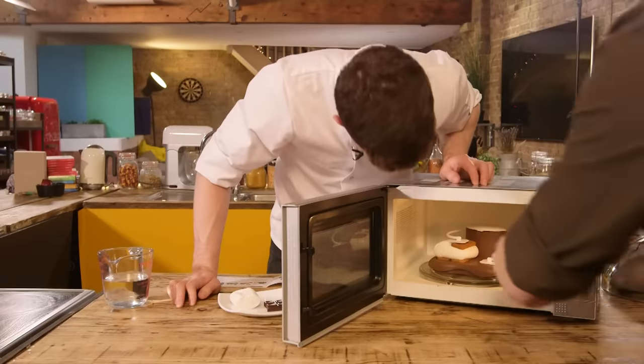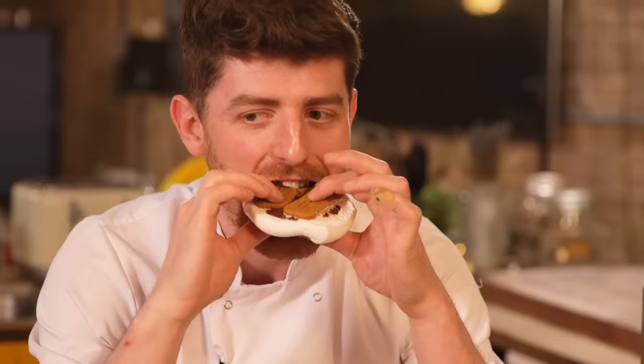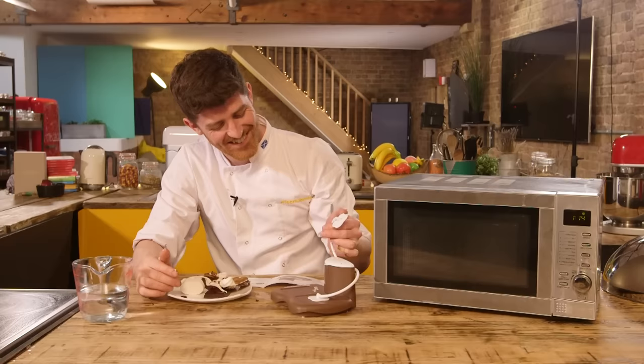Stupid. Absolutely ridiculous. This one's getting me angry. And he's a chef, so he must be fuming. It doesn't look as delicious as a charred marshmallow. How much do you reckon it's worth? I'm going to say this now — whatever your answer is, you are nowhere near. Fiver. £5. Yeah. £7.43. It's recommended retail price is £35.